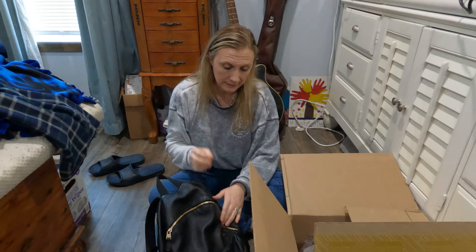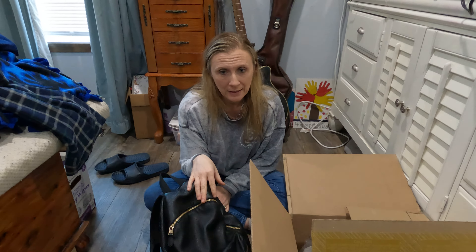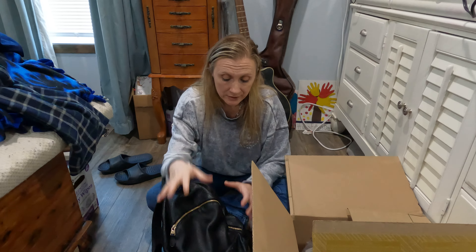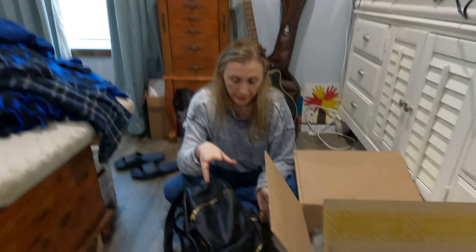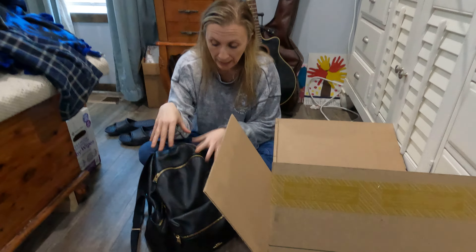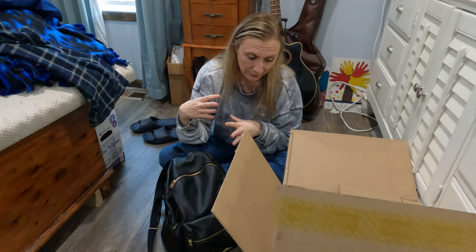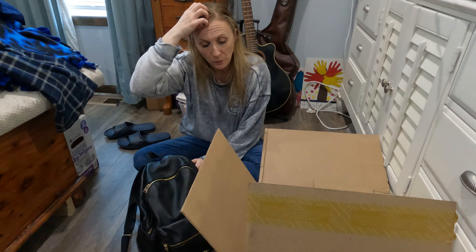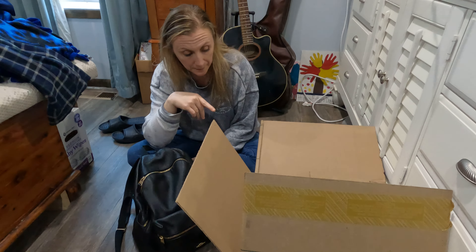Hey guys, so we're going to do a quick unboxing here. I got a new Coach bag and a wallet. I like backpacks. We did an unboxing on this one, but I even think I said in that video this wasn't really my favorite. I have a small backpack I absolutely love, but not all of my stuff can fit in it and it's like really tight.